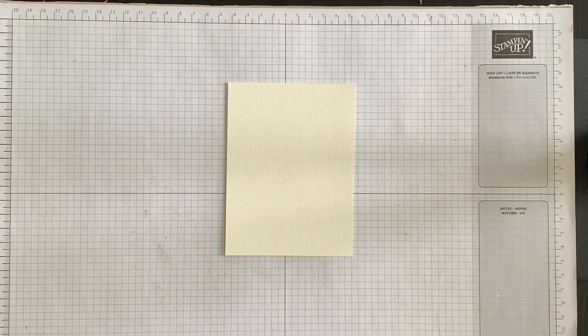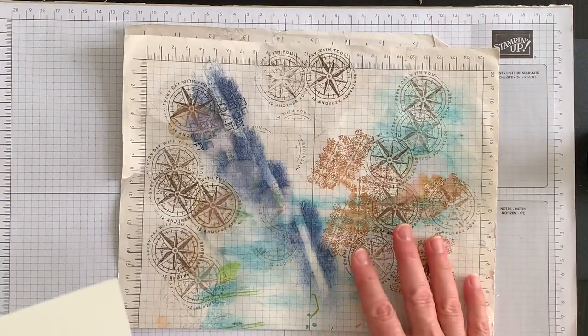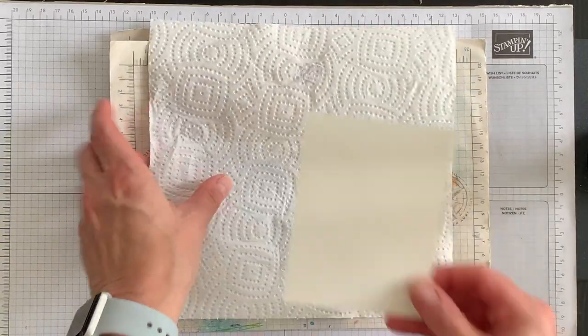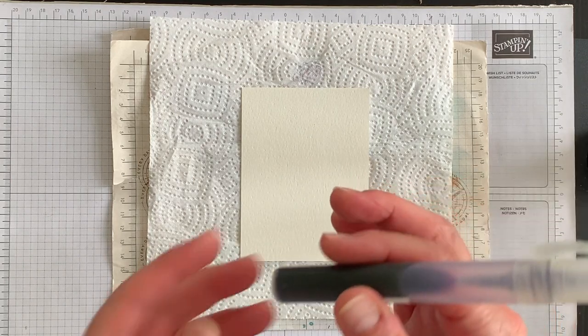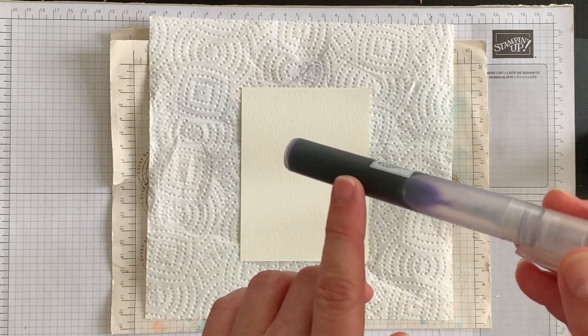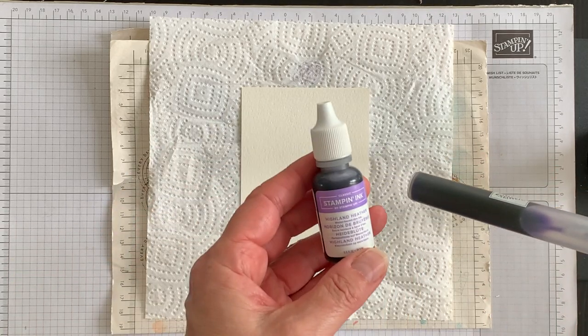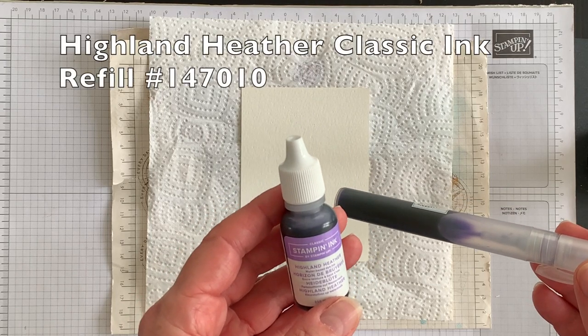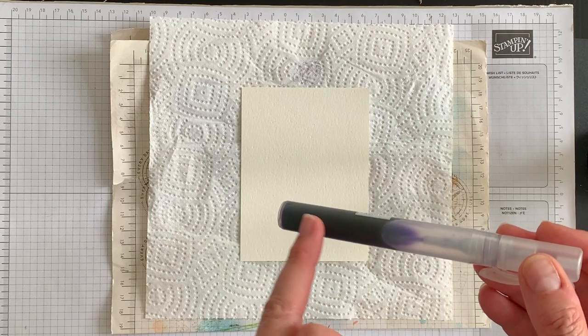I want to start off by using a piece of watercolor paper to create that colorful background. I'm going to tuck a piece of grid paper underneath it and a paper towel, then the watercolor paper on top — this is going to be a layer on the card. I've taken one of our stampin spritzers and inside the barrel I added some water and then I added several drops of Highland Heather ink.